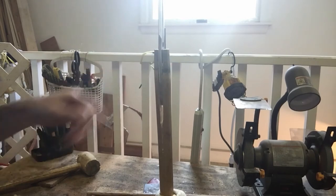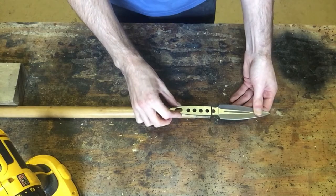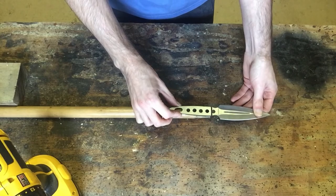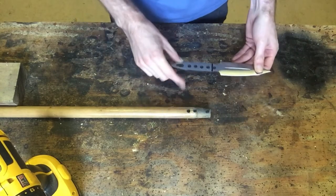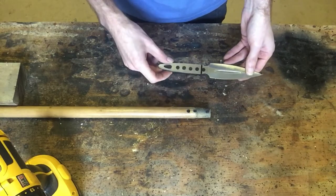The knife fits in nicely because I made the gap wider. Next, take your knife and line it up where you want it to be and put markers where you are going to drill your holes to secure this knife in the handle.